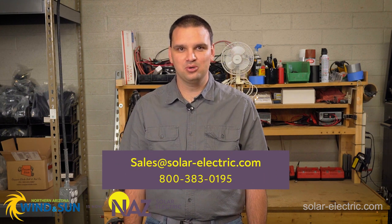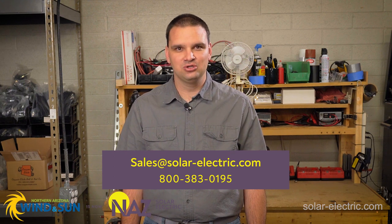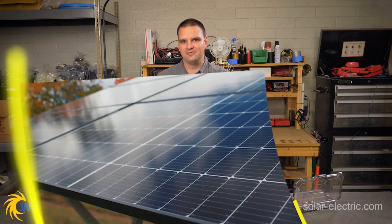That concludes our tutorial on wiring the AC connections on the Victron MultiPlus II. If you have any questions or need help designing or installing Victron components, including this MultiPlus II, don't hesitate — give us a call or shoot us an email, and we'll be happy to help you. Like and subscribe to our YouTube channel, and check out our website — we have a great learning center. Thank you, have a great day.